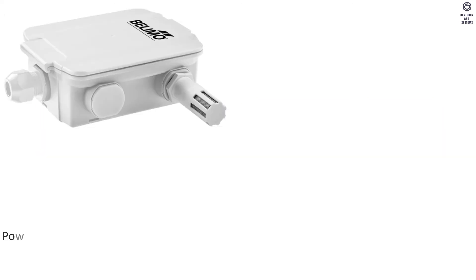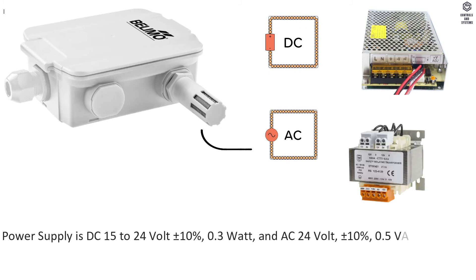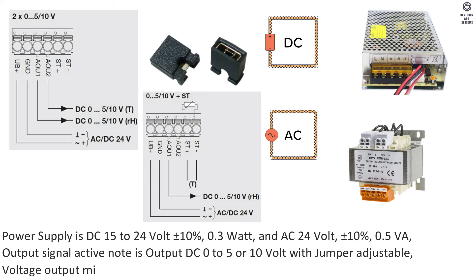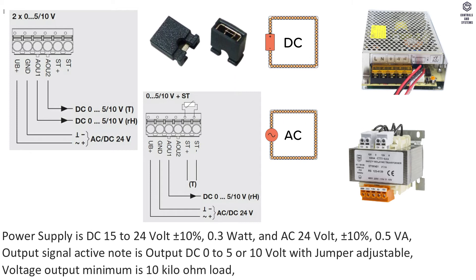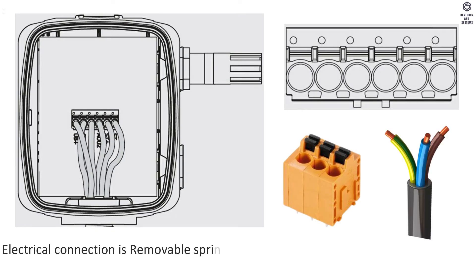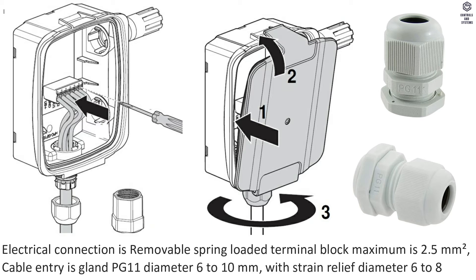Electrical Data: Power supply is DC 15 to 24 Volt ±10%, 0.5 VA. Output signal (active) is DC 0 to 5 or 10 Volt, jumper adjustable. Voltage output minimum load is 10 kΩ. Electrical connection is removable spring-loaded terminal block, maximum 2.5 mm². Cable entry is gland PG11, diameter 6 to 10 mm, with strain relief diameter 6 to 8 mm.